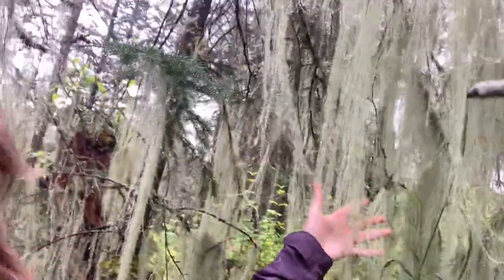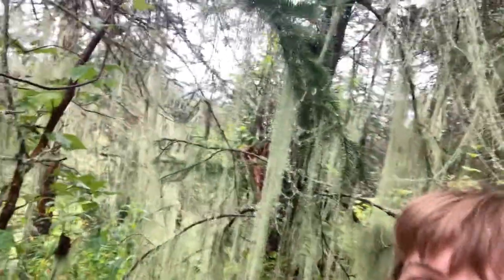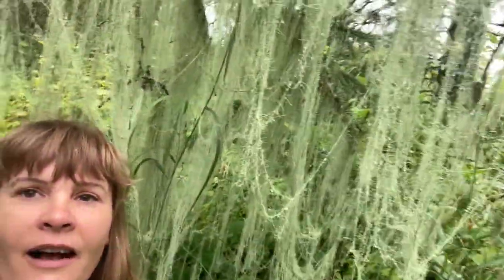I couldn't resist showing you guys this — this is usnea hanging off the trees. I don't know if you can see this, but it is like a magical fairy garden of usnea in here right now. They're all beaded up with beautiful beads of water from our rain last night — it's literally a curtain of usnea. I've never seen a couple of trees that have quite this much. As soon as these dry out, I'll probably come back and gather a whole bunch to put into a tincture for the wintertime, for the antibiotic properties of usnea.